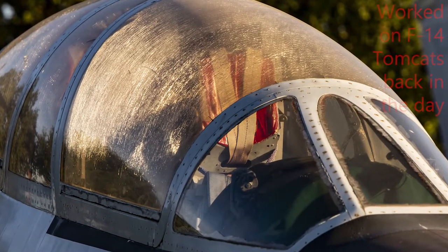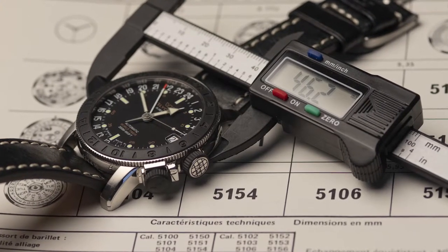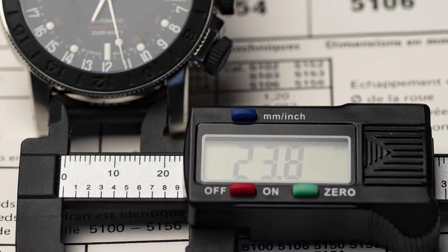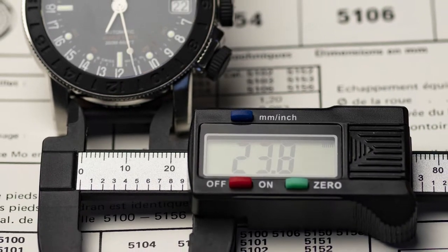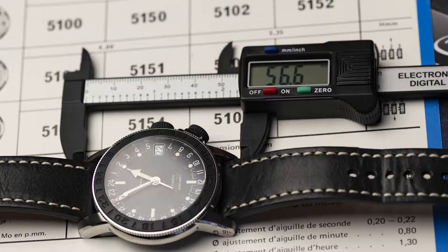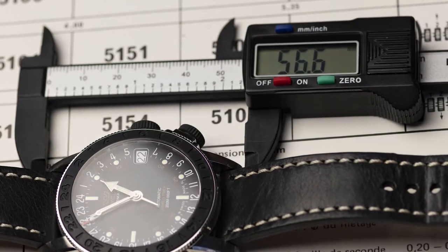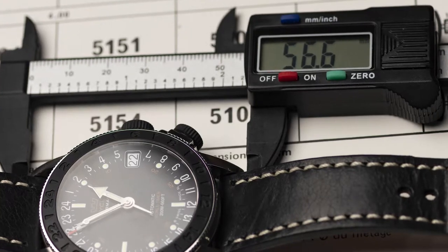Now let's discuss size — this thing is a real monster. At 46 millimeters in diameter, this is definitely a big watch. The slimness and the wonderful downward arching lugs help a great deal, but then the sheer length of the lugs undoes some of that.